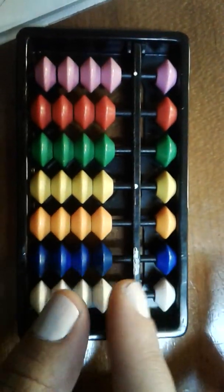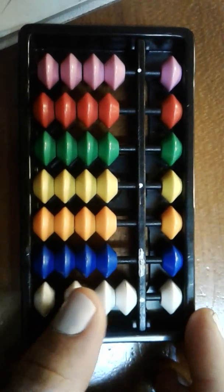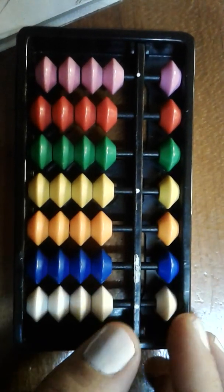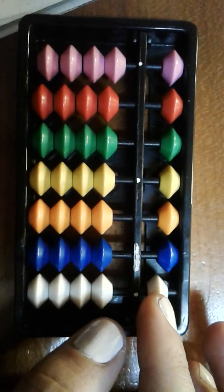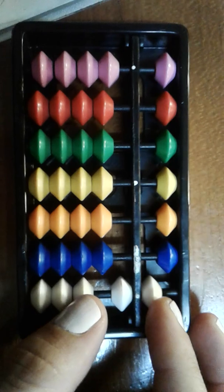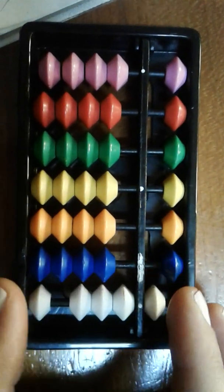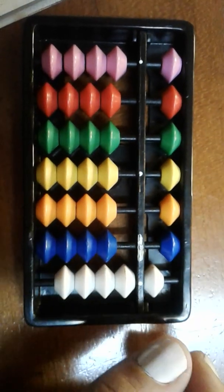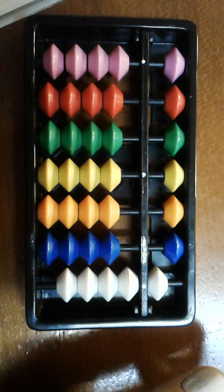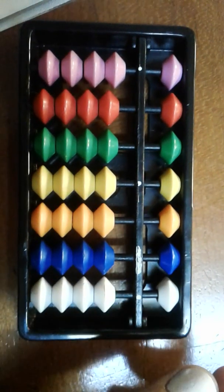The fingers that you use is very important. For the bottom beads we will be using our thumb to go up and down, and for the top bead here you'll be using your index finger to go up and down. It's just much easier when doing sums and when it comes to speed to use your fingers like that. A lot of children use their pencils to move the beads — that is actually incorrect, so we just need to remind them which fingers to use.